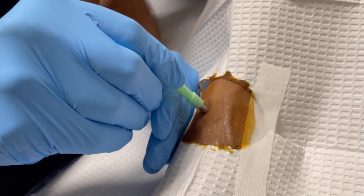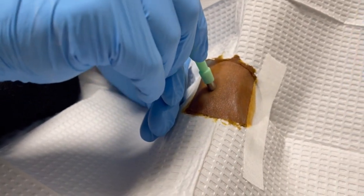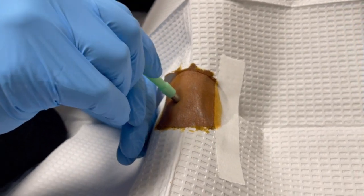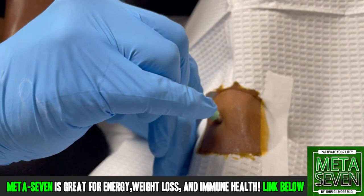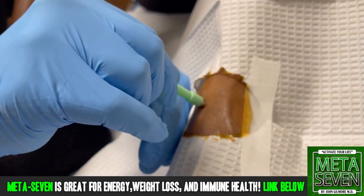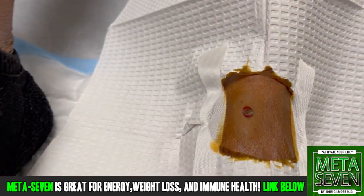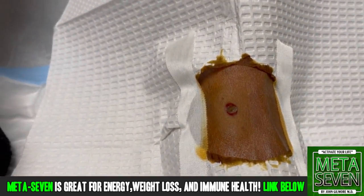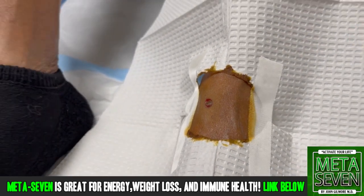How about now? Nope. Good. You might feel just a little pressure here. We don't have to go very deep — it's a dorsum of the foot, so the skin is a little thinner. But we do want to get a complete incision. Here we go. I don't want to take any tendons or anything, right?